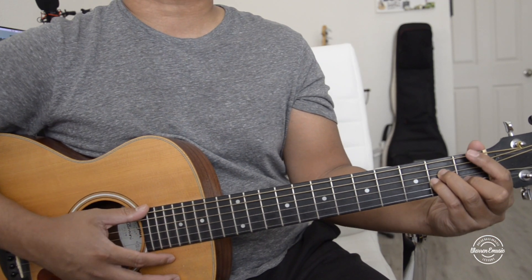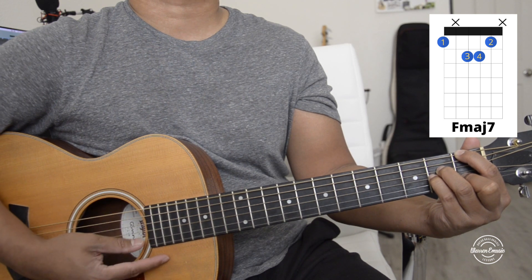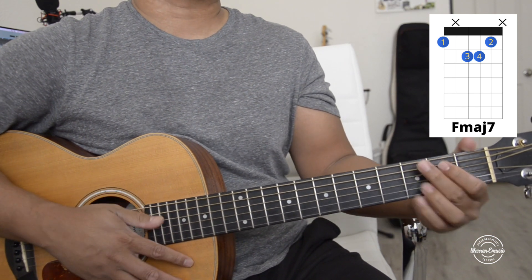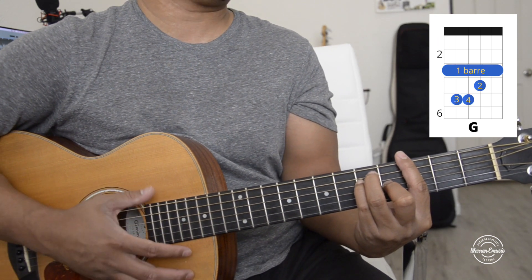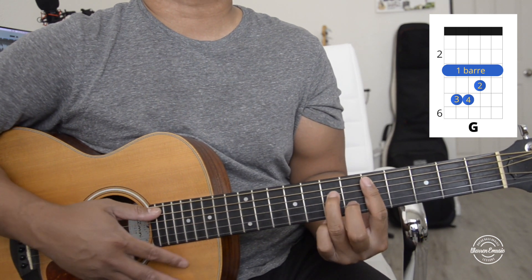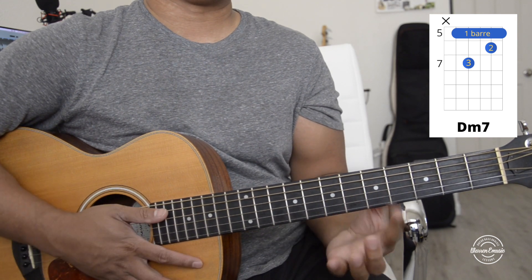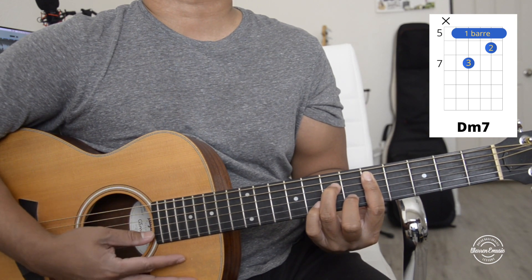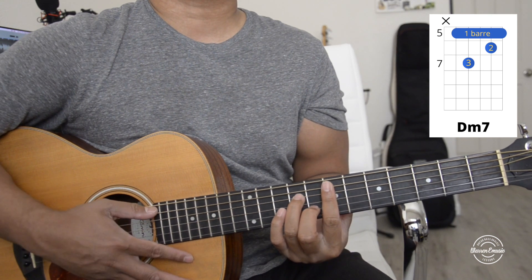The first chord is going to be an F major seven. Then the next chord is a G — you guys can use this G or the bar chord. The third chord is going to be a D niner seven, barring the fifth fret just down here, not playing the top, and your fingers go there.